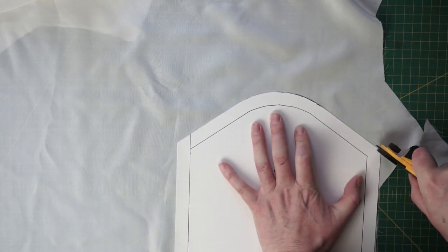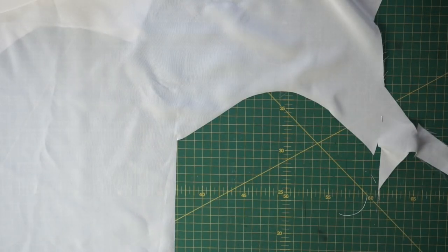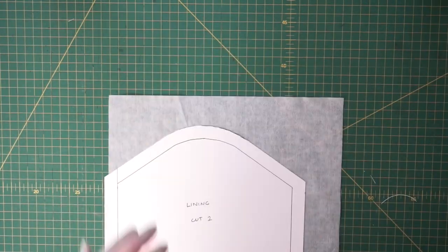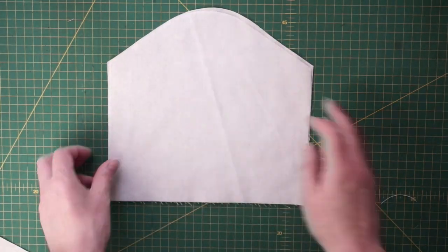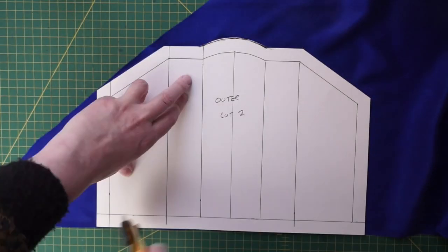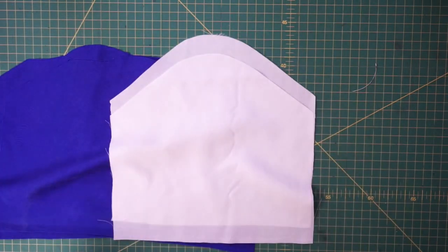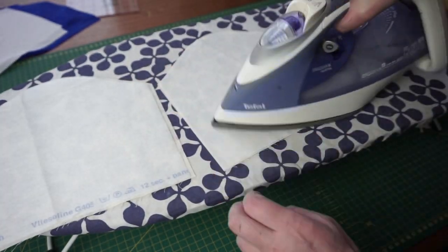Now it's time to cut out my pattern pieces. First I'm cutting out the lining — this is a plain white silk, and because it's quite floaty and light I also want to put in an interlining. I'm using plain cotton calico and I'm going to interface it. So I'm cutting out two of the lining fabric, two of the interlining in cotton, and two of the interfacing. Then the main fabric of my bag is some blue washed silk — I'm cutting out two of those as well.